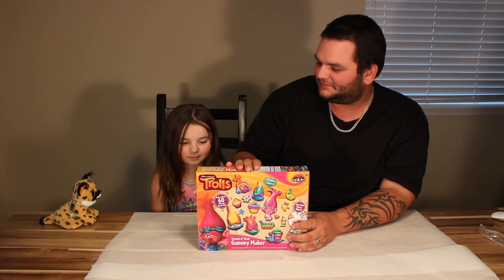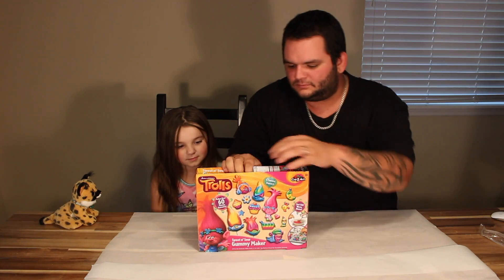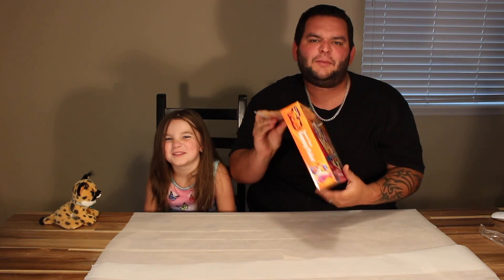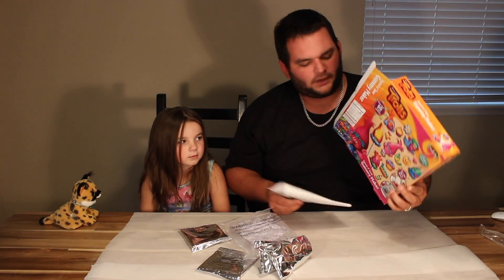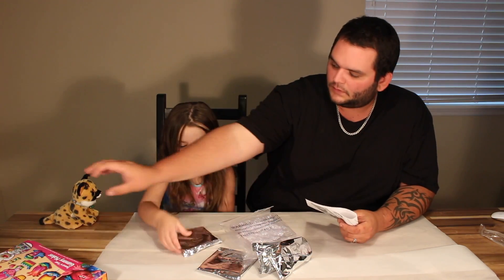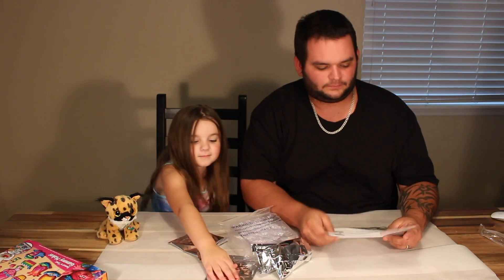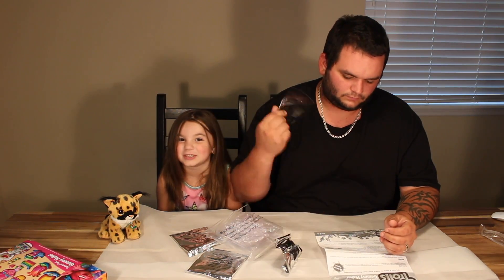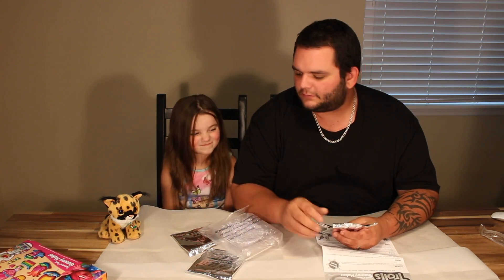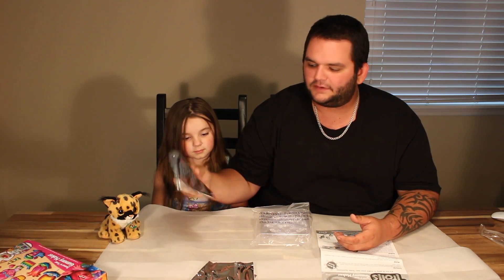Sweet and sour gummies — but not just any sweet and sour gummies — Troll sweet and sour gummies! Guy Diamond's my favorite. Now I'm not really sure if we have everything we need for this. We got four flavors: blue raspberry, pineapple, cherry, and sour lime.